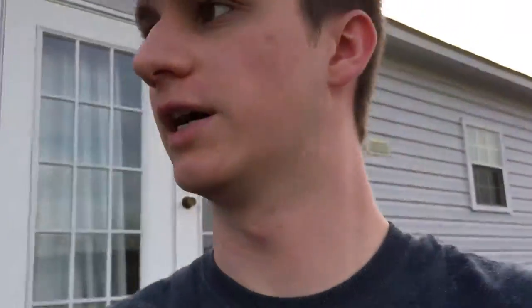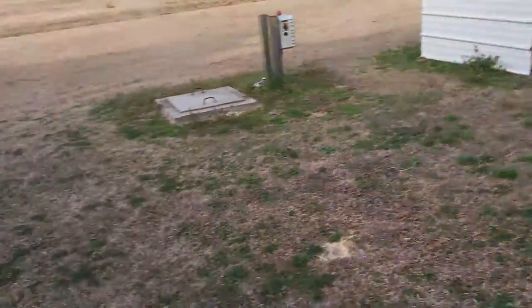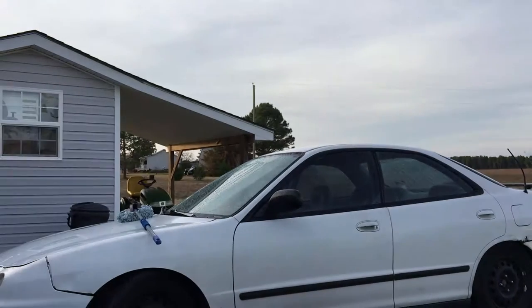So there you guys have it, the OEM bumper mod looks good. All right, we might have washed the car — I'm gonna try and set you guys up somewhere where you can see, but I don't have any promises. After we wash it we'll be done for the day, done with all the modifications — even though washing it isn't really a modification, but you know what I'm saying.